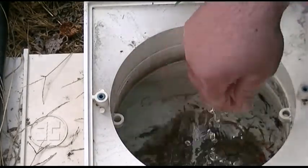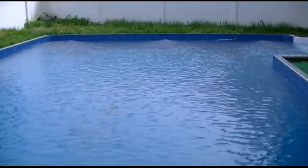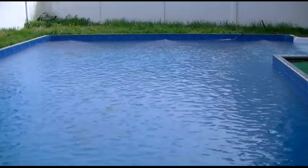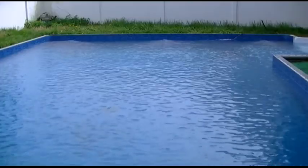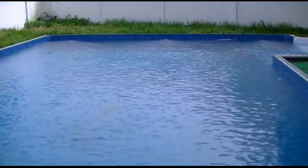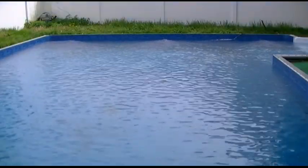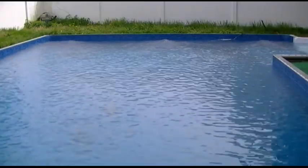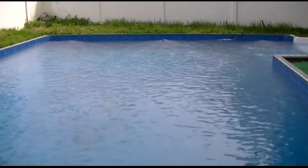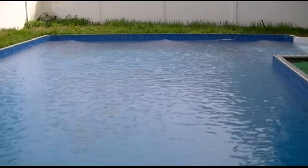With that all done, the pool has been shocked. Now you want to let that shock circulate for some time. How much shock to use is dependent upon your pool — how big it is, how many gallons — that's something you've got to look up; there's no hard and fast rule. This is what works for me: just one scoop of that stuff once a week, along with the chlorine tabs, and I really don't have any problems. You want to let this circulate with the multi-port valve on recirculate mode.